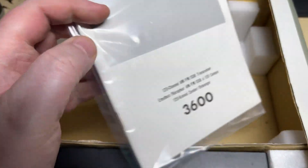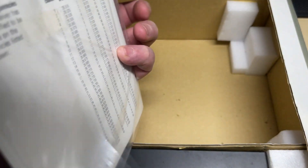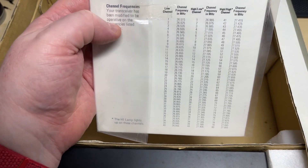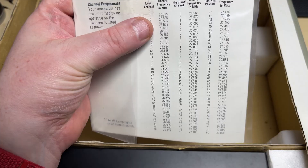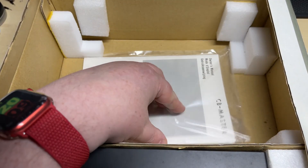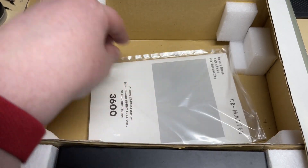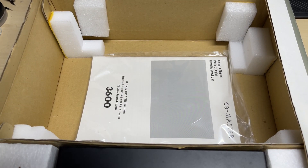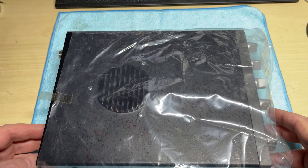We have the instruction manual, still intact, with its frequencies listed. It says 'your transceiver has been modified to operate on the frequencies shown' — excellent. The box is in good condition.